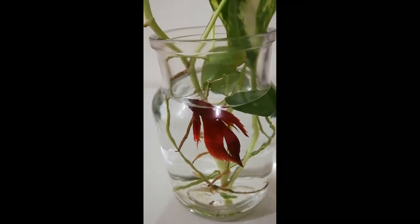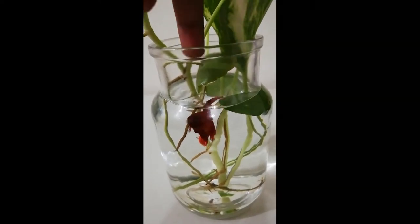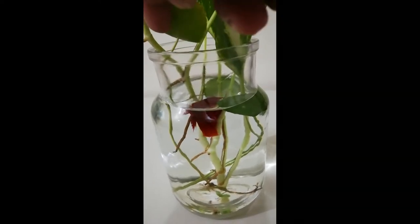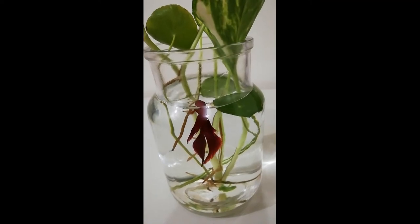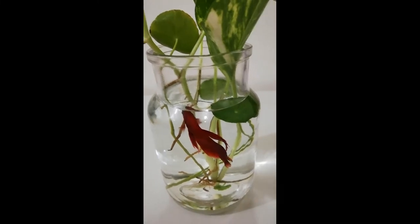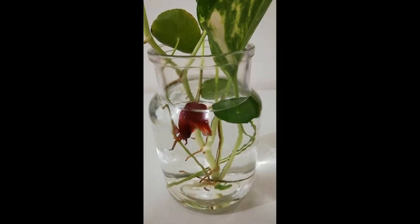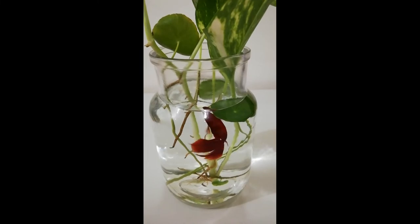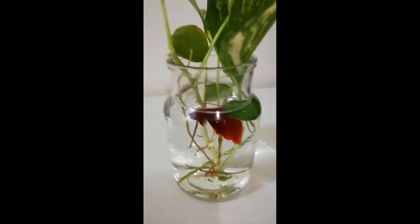Arrange the basic setup for your betta fish. You will need a plant, gravel, and a tray. Choose a plant that you want to include in your vase. Betta fish in a vase with peace lily looks very beautiful — it is a tropical plant that needs minimal maintenance to survive. You can also arrange your betta fish vase with bamboo or pothos. The plant grows well and creates a healthy environment for your fish.